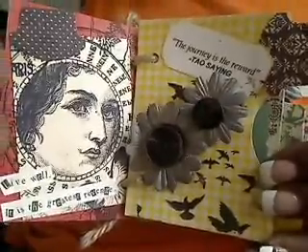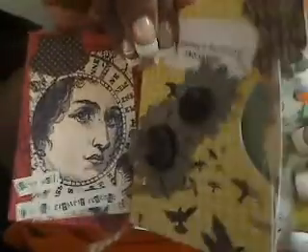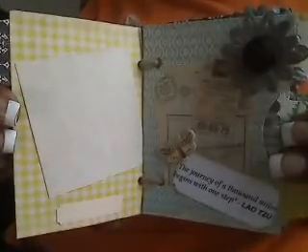Every other page in the book has little quotes of inspiration for her, all having to do with journey. She's taking a personal journey right now, and I thought this little book would be a great inspiration — just to have around in her purse, on her desk, on her night table, in the bathroom, the kitchen, the car.